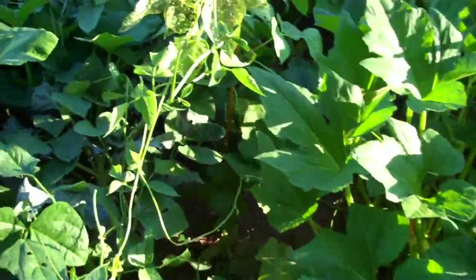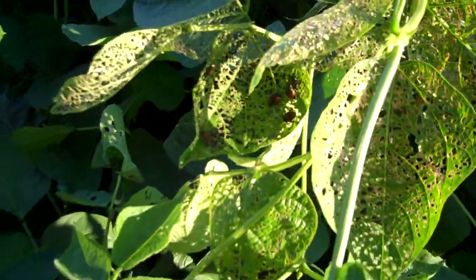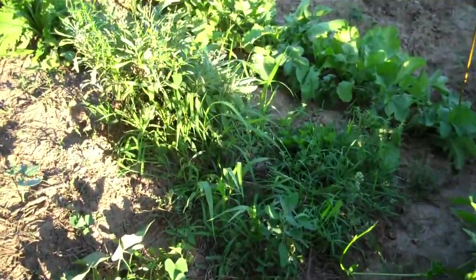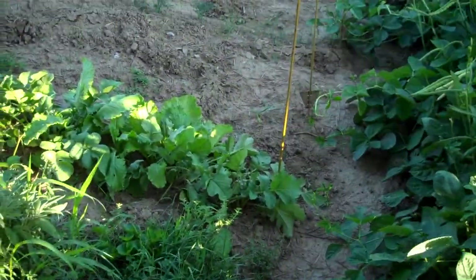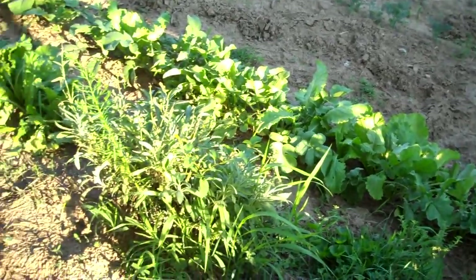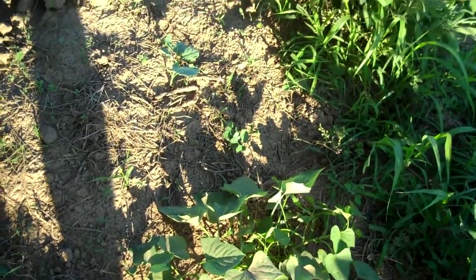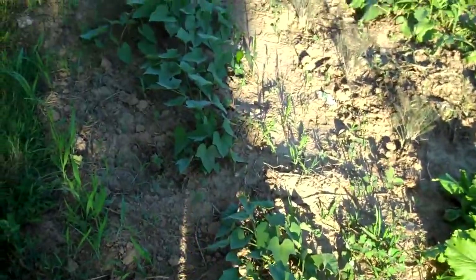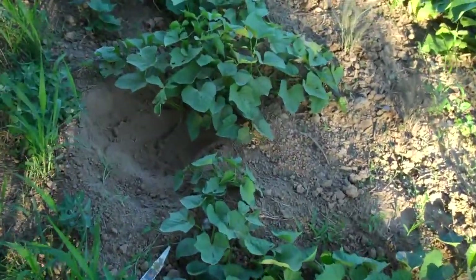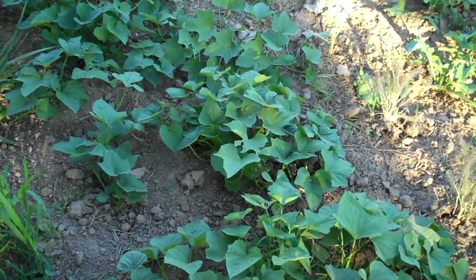There are some more Japanese beetles wiping out that leaf. I was watering so much I couldn't really keep the powder on things, so it looks like they came back and took off while I wasn't powdering. The sweet potatoes are looking good, even though the chickens like to dig right next to this one and use it as a dust spot. But it still looks pretty healthy.